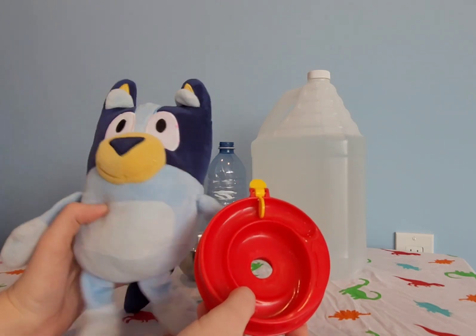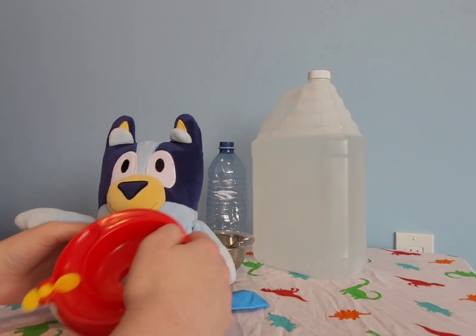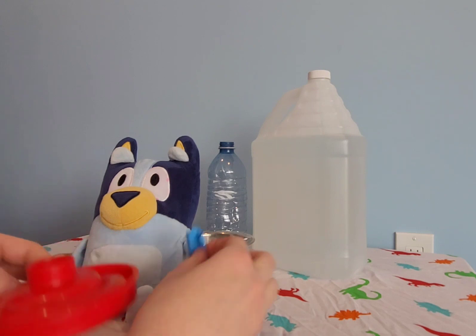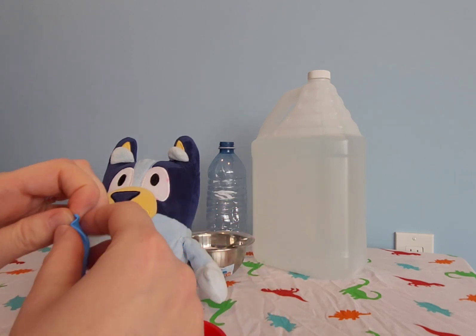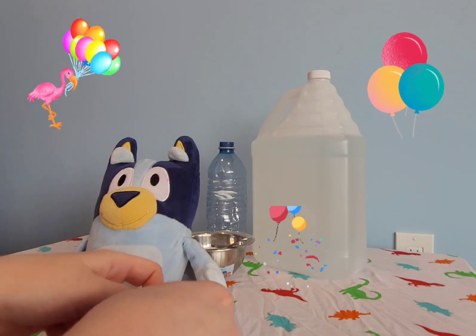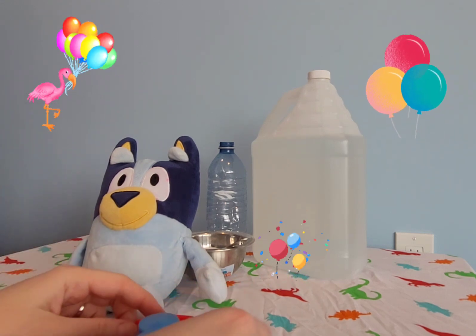So let's get started. The first step is to get the balloon and attach it to the bottom here. Sometimes this can be a little tricky. There, we got it on there.